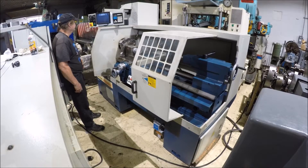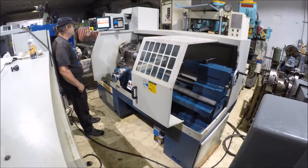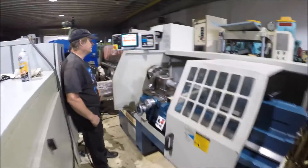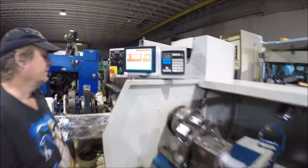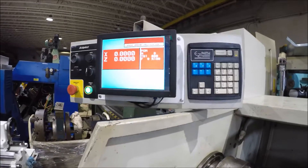The computer is starting up here. It's got an updated computer on it, it's in a monitor. I think it's got constant speed programming on it.